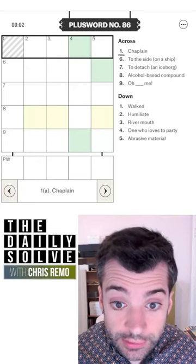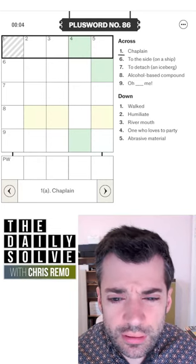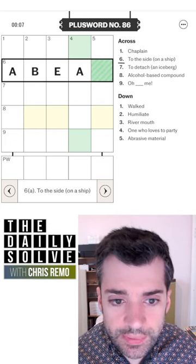Hello, let's solve the plus word. Chaplain — I'm guessing this will be padre or vicar. Let's see. To the side on a ship — I think that's a beam.